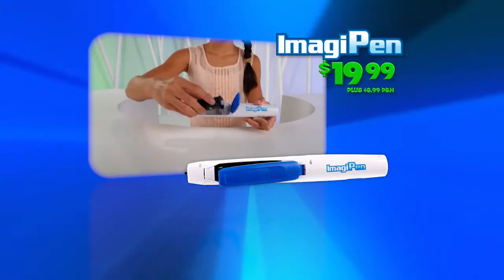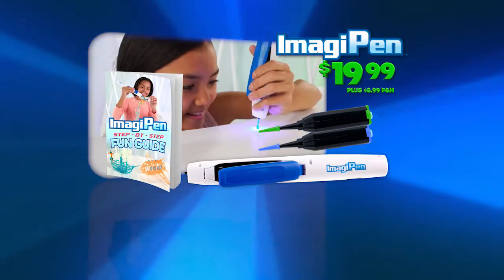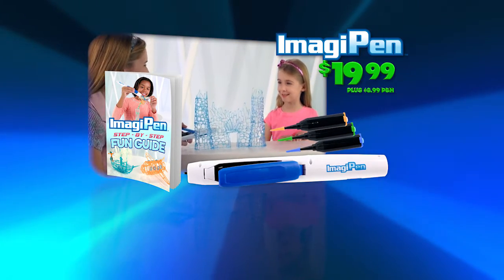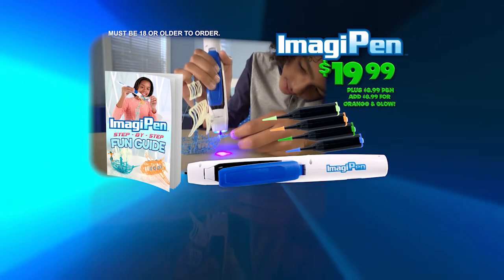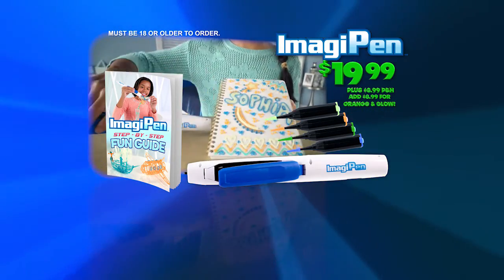You can get your ImagiPen complete with blue and green cartridges and a step-by-step fun guide for $19.99, plus $8.99 processing and handling. Plus, you can get orange and glow-in-the-dark for even more fun for $8.99 with free processing and handling. Go online to getimagipen.com. Must be 18 or older to order.